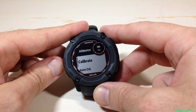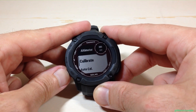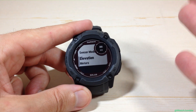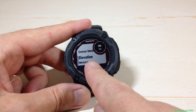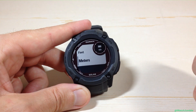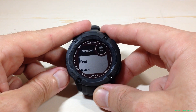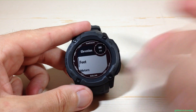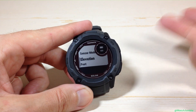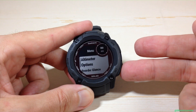When you're in the altimeter options, you can use the up or down button — the value you need to get to is at the very bottom of the list, so I tend to use up. You're looking for elevation, and you can see mine is set to meters. If I press the GPS button, you've got two options: feet or meters. Set it to whatever you want by pressing GPS on the given value, and you've successfully adjusted your altitude units.